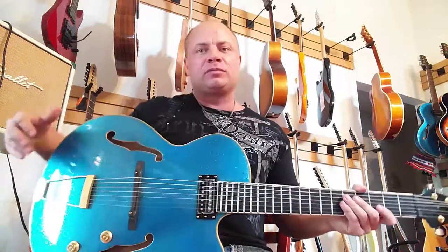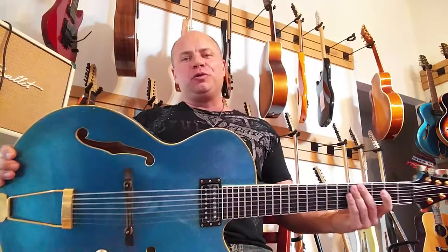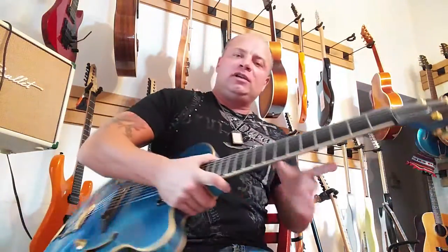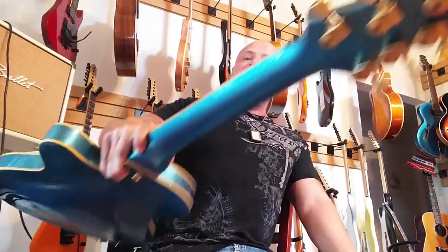L-A-7 in blue, baby. Tell me that ain't cool. What the hell? 25 inch scale. This one has gold spursles. How can I do this? Look at that madness.